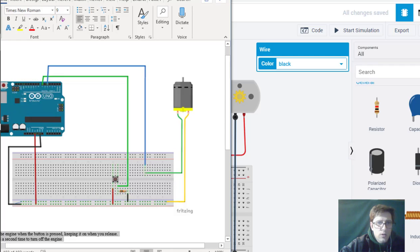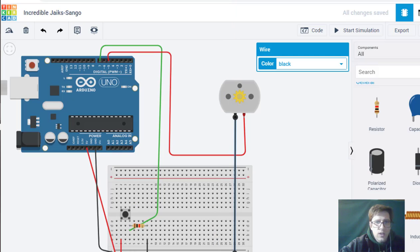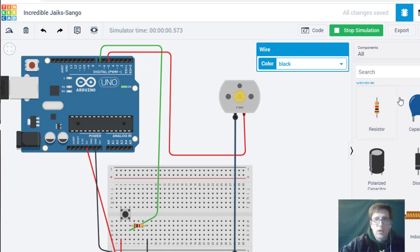Let's test it and see if it works. If it doesn't, we probably need an intermediate pin, maybe a floating ground. Let's hit the button — okay, it is starting! We hit the button again and it stops. Hit the button, it starts. Hit the button again, it stops. So we followed the form correctly and got the right answer.